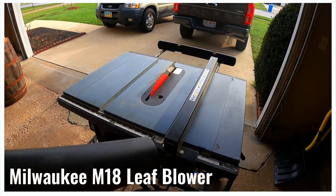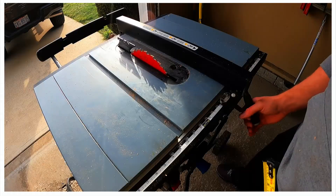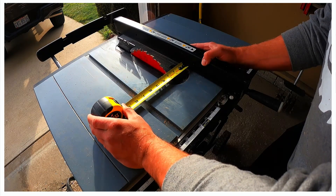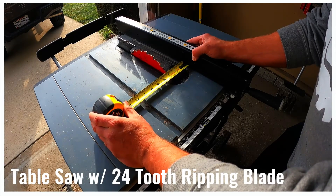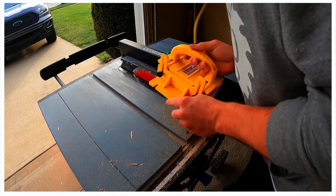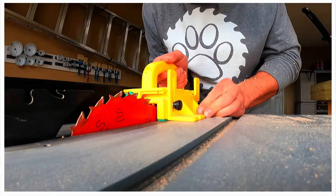We blew sawdust off the table saw and applied a thin layer of paste wax with a blue shop towel to reduce friction. We used a tape measure to set the fence 2 and 3/4 inches from the blade. The table saw has a 10-inch 24-tooth ripping blade installed. I was astonished when I learned how few teeth ripping blades have. Here we are setting up a gripper — this yellow piece of plastic will allow us to keep pressure on the table and against the fence while protecting our fingers.